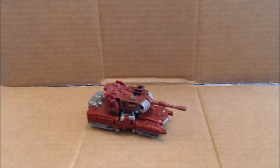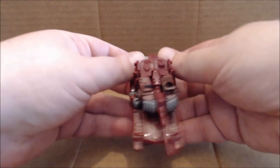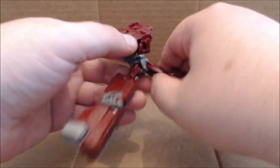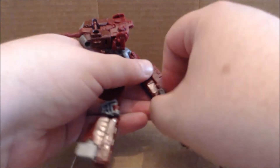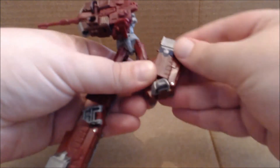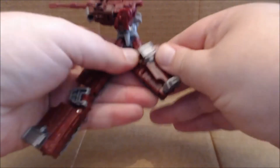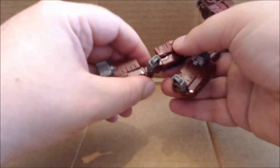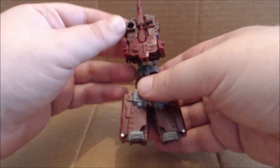Let's get on to robot mode. Transformation is fairly simple — it's the same thing as Megatron. You want to split the rear and bring it down and out, then swivel this part out so your hands have some space to work with. Flip that little gray section out — that'll be the foot. Then fold up these double tabs and it will just tab into place. There's the leg; do this again on the other side and it'll fold up and tab into place quite nicely.